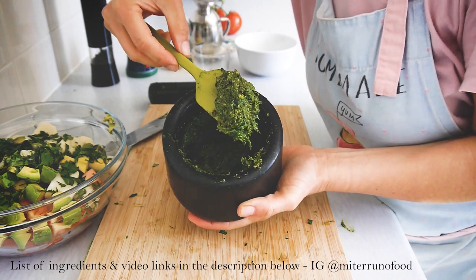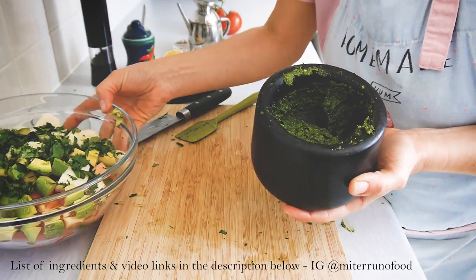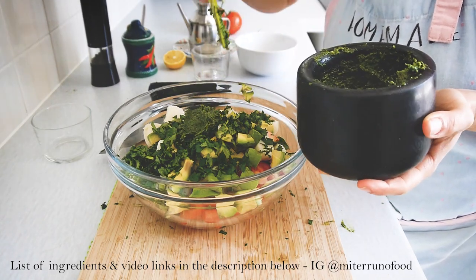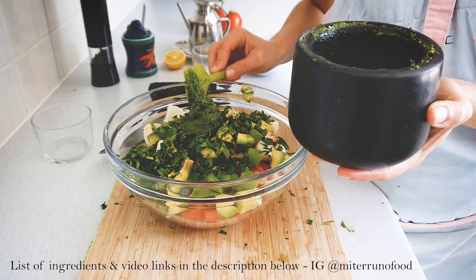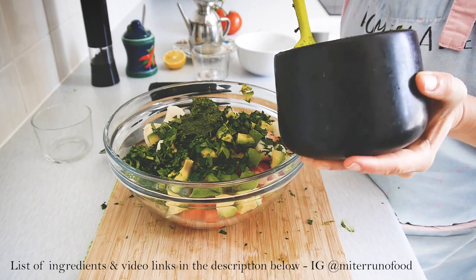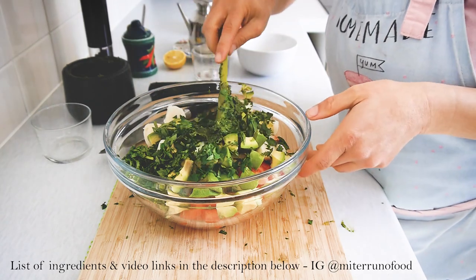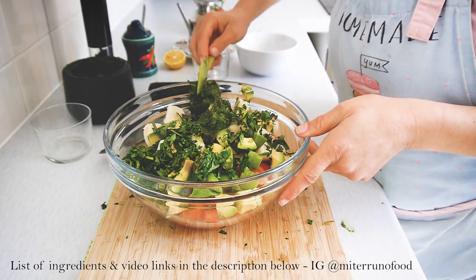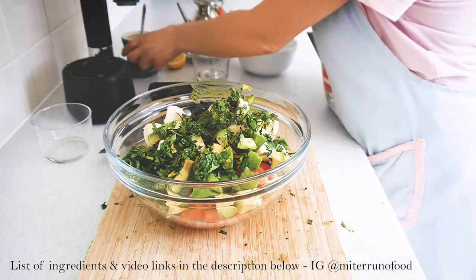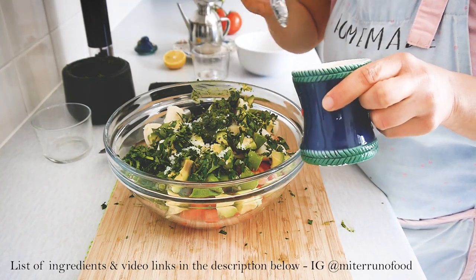It's a normal basil pesto and I think it gives a more intense flavor, because the pesto has cheese, olive oil, and garlic. If you don't want to add pesto or it feels like too much work, you can just add fresh basil leaves — it's still very delicious. Adding the pesto will make the salad thicker and noticeably greener.